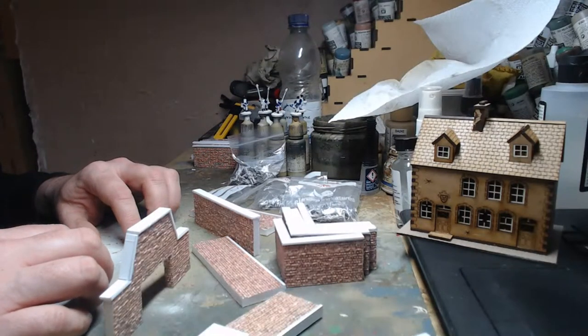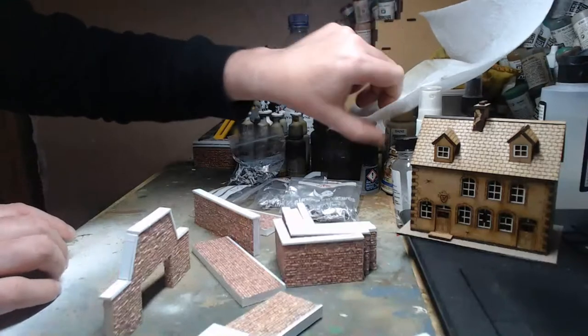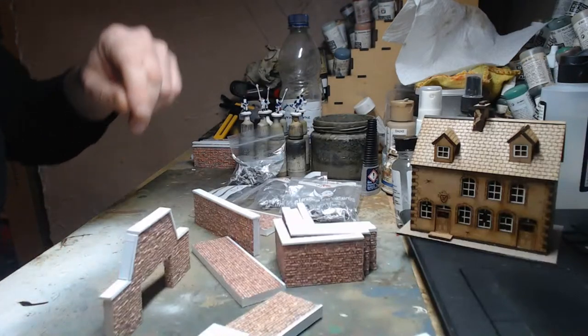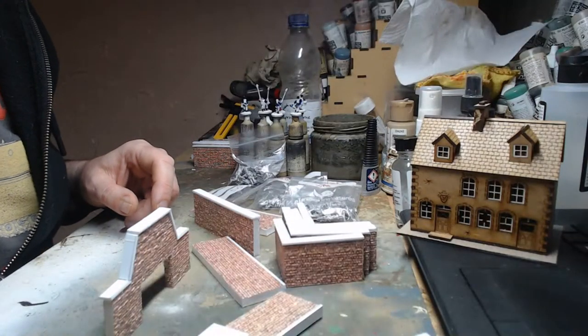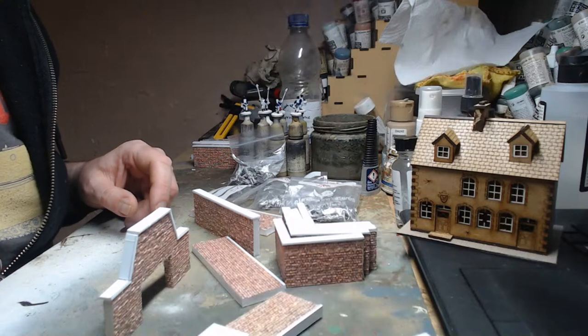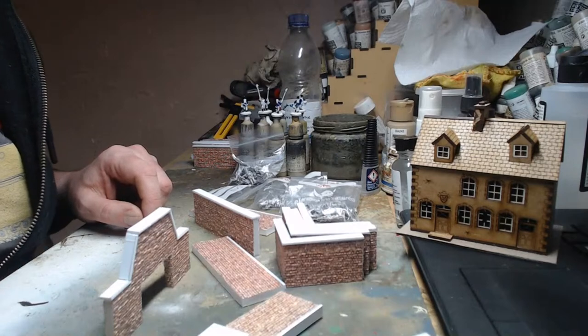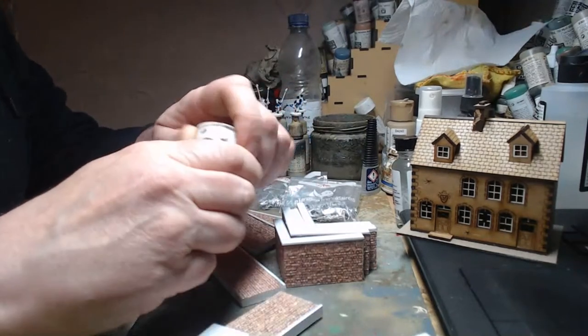First things first: deciding on what colors to use. I'm going to use brick red — this is a Humbrol paint I've got kicking about somewhere. I moved all my desk around for doing these live streams and everything's disappeared. There's some brick red paint somewhere.